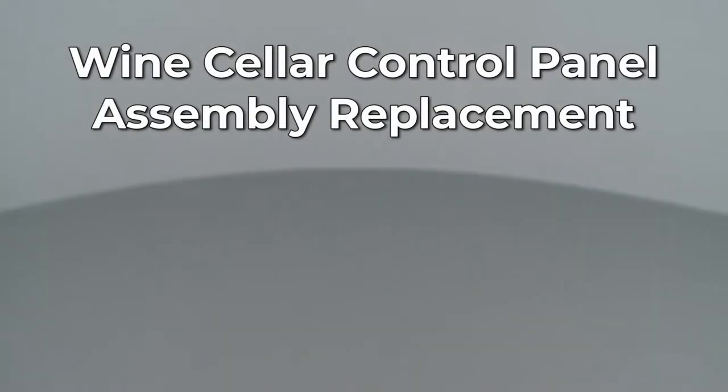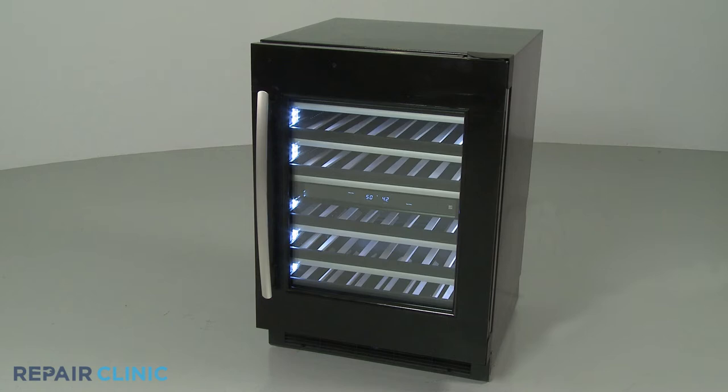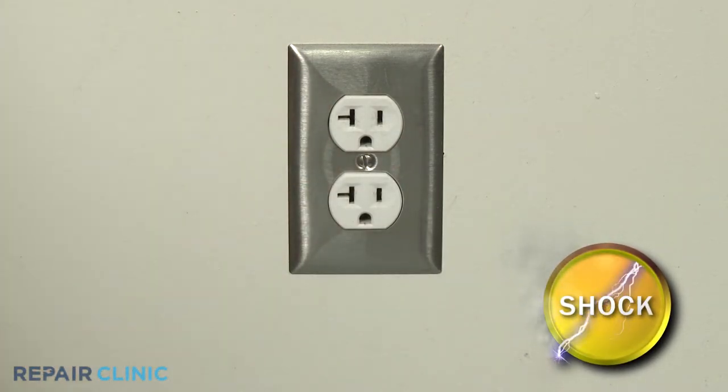Since Repair Clinic encourages you to perform this repair safely, a warning icon will appear when you should use caution. Before you replace the control panel assembly in your wine cellar, be sure to unplug the power cord or shut off the power supply.